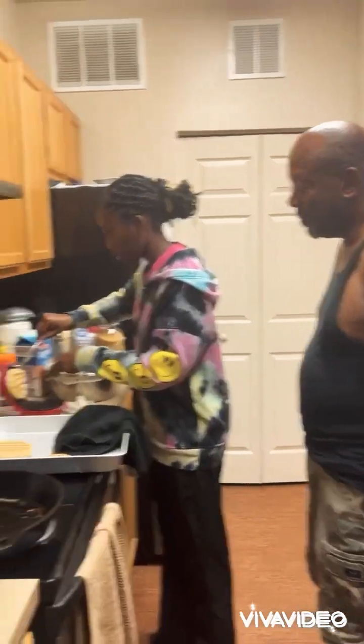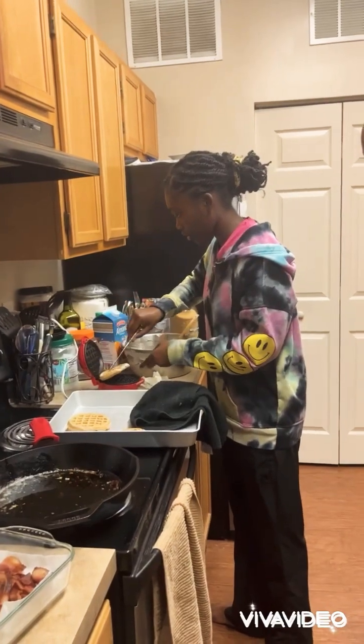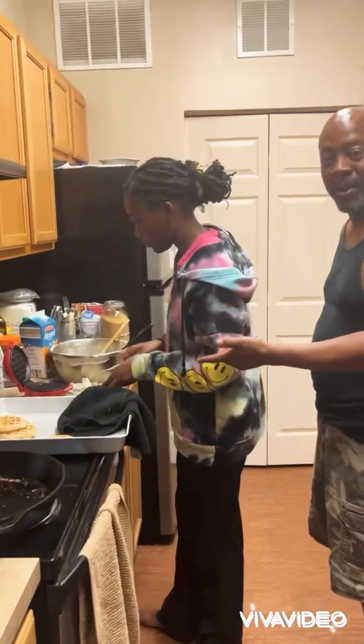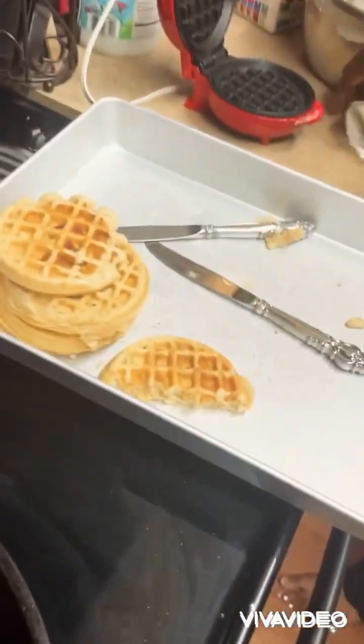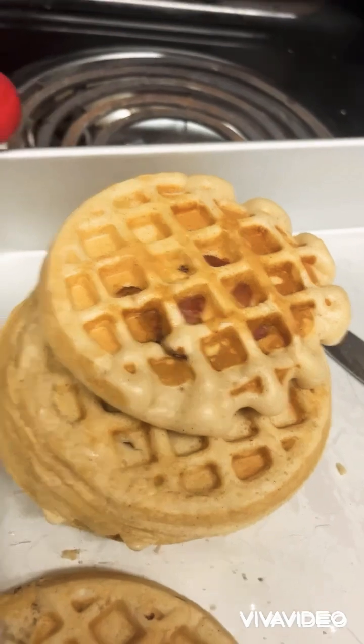It didn't come out on the sides this time — that's good. Good finished product. This is the finished product. You can see the bacon in there.